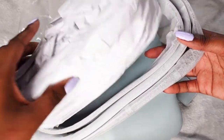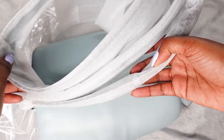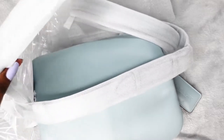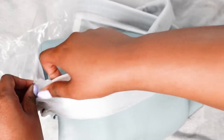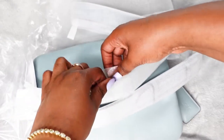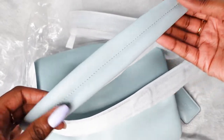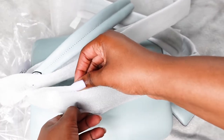Sometimes when you order from a different website you're not sure about the packaging, but this seems to be very much like how it's wrapped up when you get it from Coach directly. So you've got two straps — let's get these out.